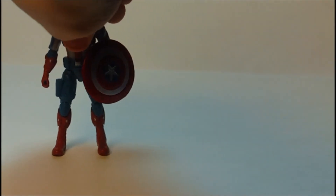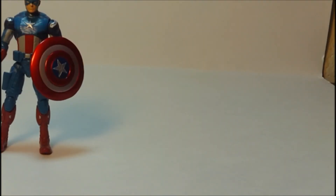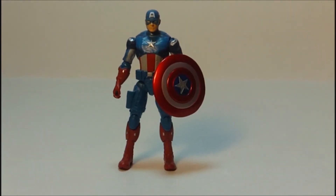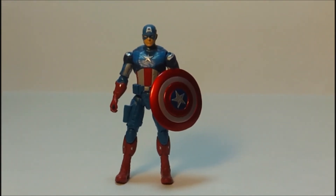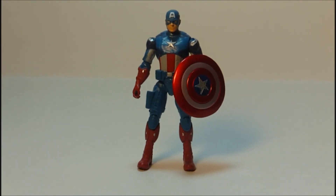I picked this guy up at Toys R Us for approximately $9.99, which is kind of steep for this figure. But also on Saturday I found this figure at Walmart for $8.93. If you want to pick any of these figures up, make sure you go to a Walmart — way cheaper and they have a little bit more of a selection.